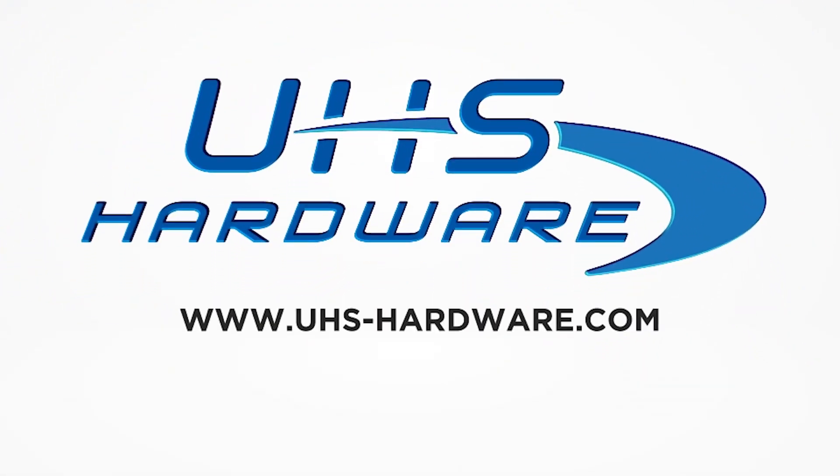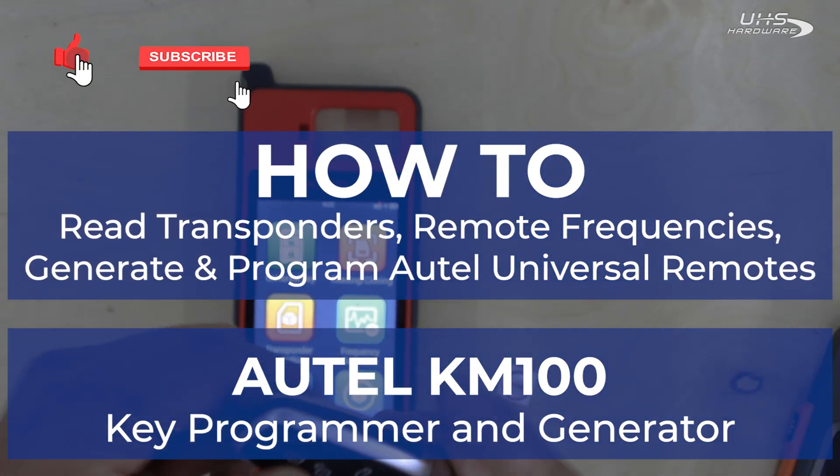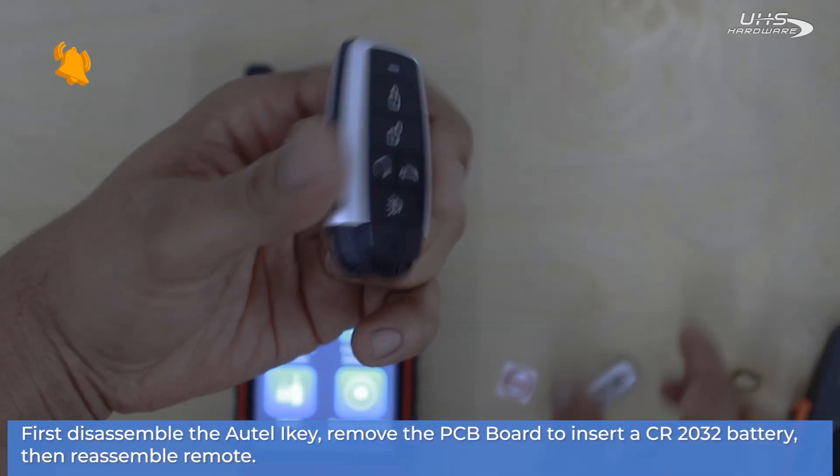What's up UHS Harbor fans? It's me Louie here today in the studio checking out how to read transponders remote frequencies and generate and program an ATEL universal remote using the ATEL CAM100 key programmer and generator.